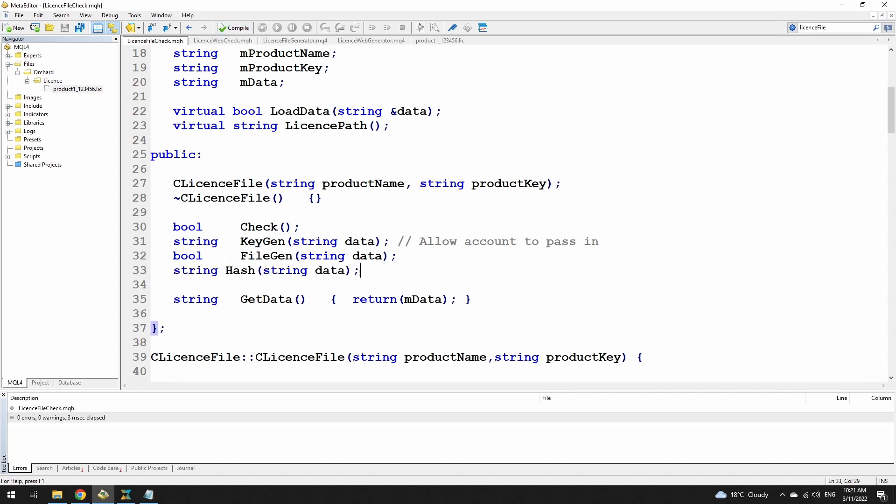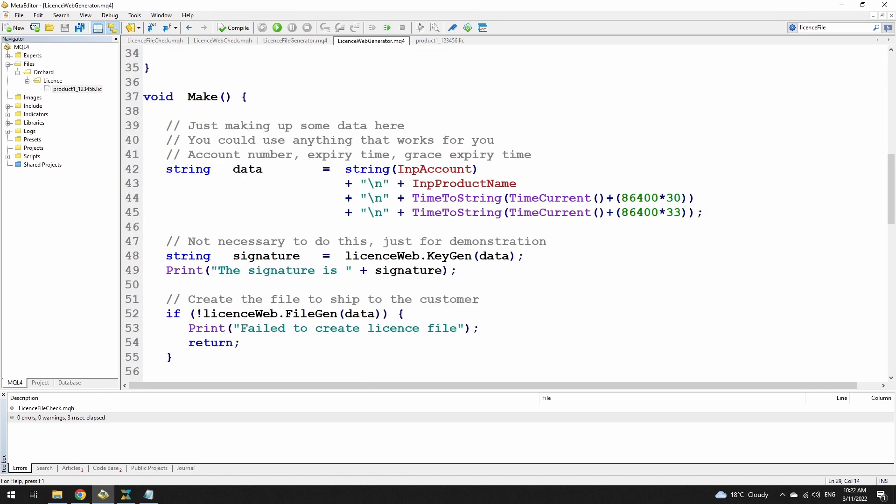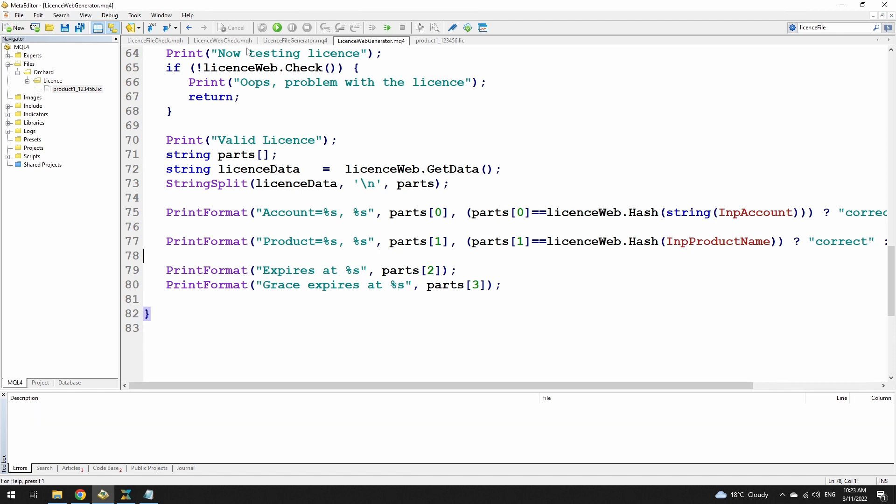Quick compile to make sure that's all good. Now if I go to my license web generator I can make a few changes. I don't want to store just the account — I'm going to call the hash on that account, so now that becomes encrypted. And I'm going to do the same with the product name. So now if you download the file you can't interpret these values. It does mean I need to make the same change down here when I'm doing the comparison. And you do need to be able to interpret the expiry, so I can't hash those because you can't convert them back.